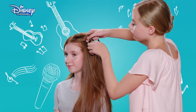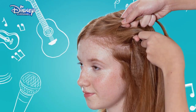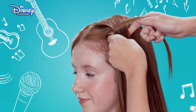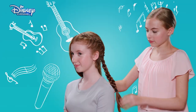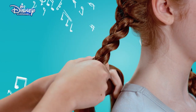Begin to weave the hair in a basic braid, taking the right section and crossing over the middle, and then taking the left section and crossing over the middle. Now add a little more hair to the right section before crossing over the middle. Repeat this process until you reach the base of the head, finish with a basic braid, and secure with a hair tie. Then repeat this entire process on the other side of the head.